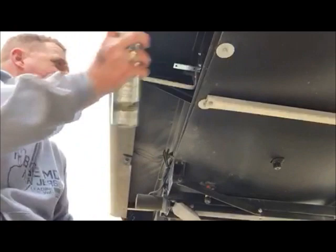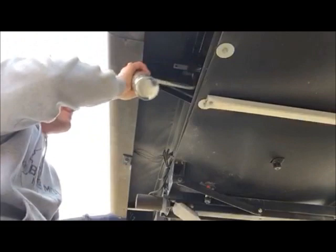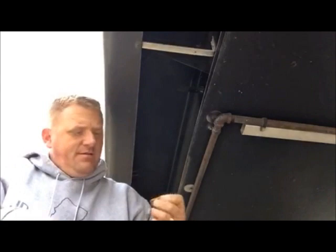I'm just going to paint these real quick — nothing special — just to make sure they don't stick out like a sore thumb. Starting to lose some daylight, so I want to show you how I'm connecting these lights to these brackets.